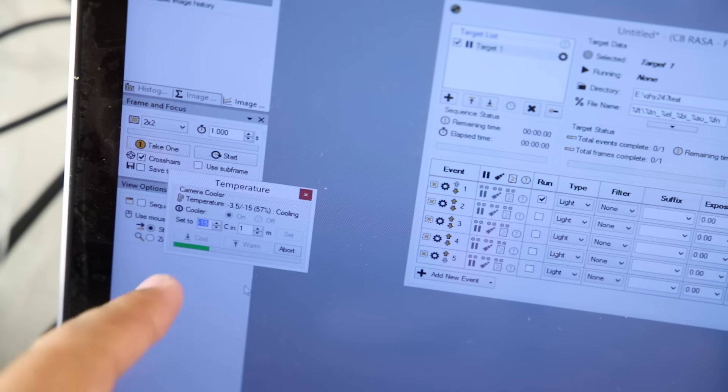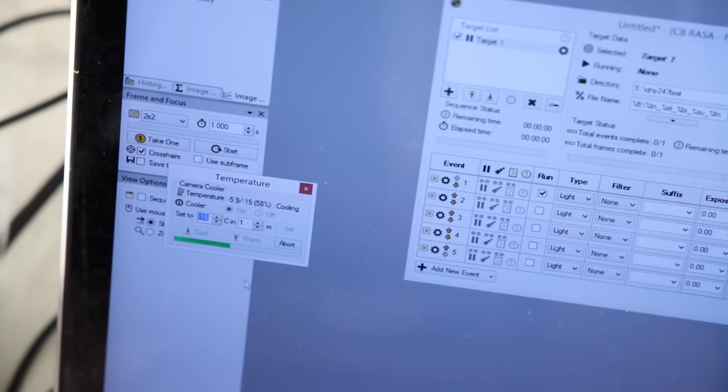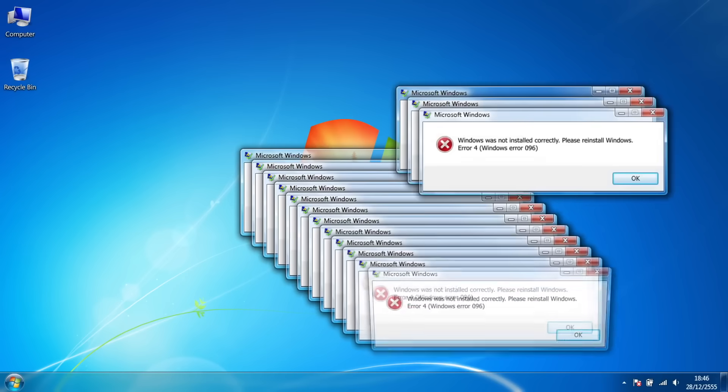Now that the camera's connected, the first thing I'm checking is that it's actually cooling properly, and it does appear to be cooling down at the rate you'd expect. Well, it's 24 hours later and after a huge series of technical problems — nothing to do with the camera and everything to do with the computer — I have a new computer.